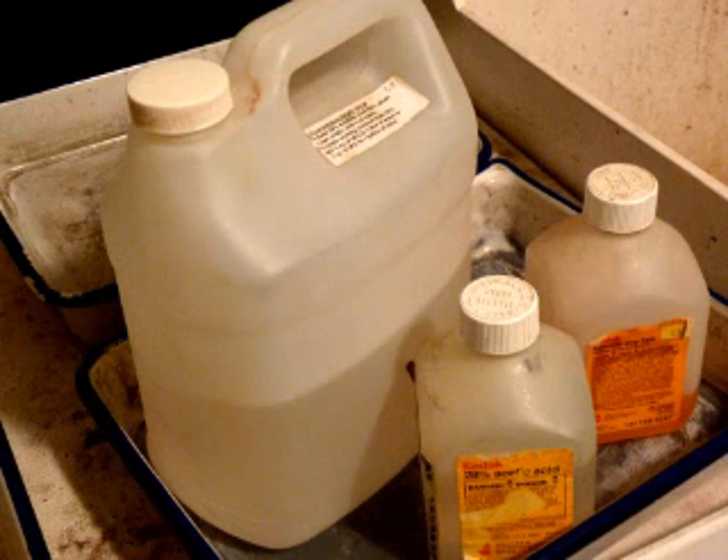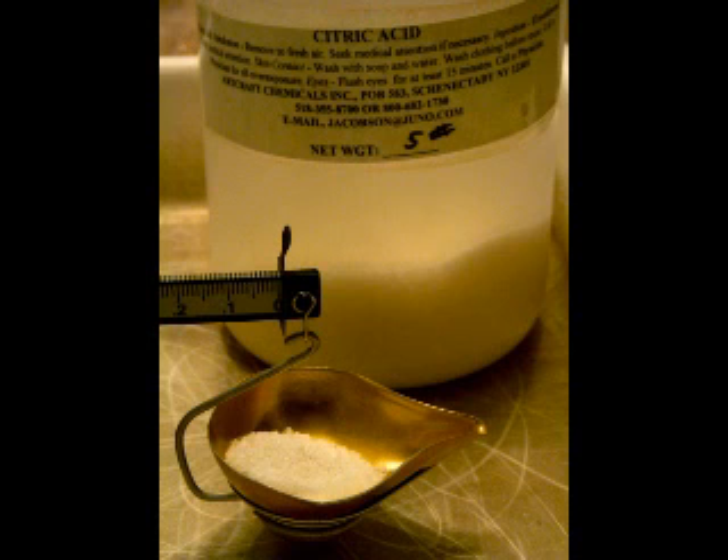Back to our amidol developer — there are some who say that amidol requires a stronger than usual stop bath, though I don't know this to be true. If you use 28% acetic acid, 25 milliliters per 500 milliliters of water works great. If you prefer citric acid, use 7.5 grams per 500 milliliters of water.